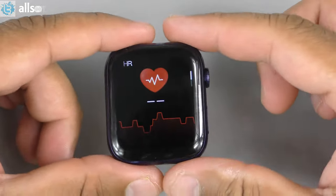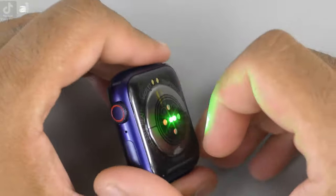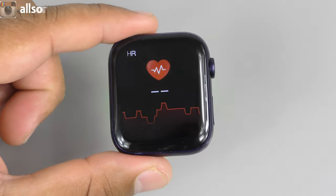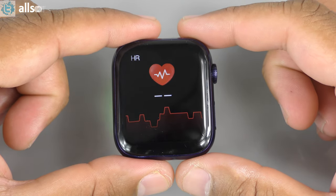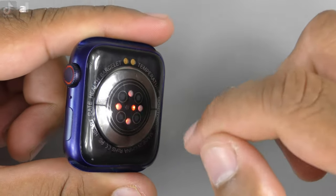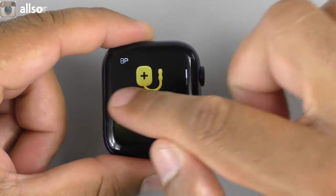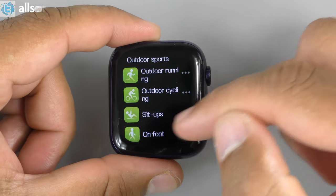Checking out the apps — going into heart rate, you can see the sensors flashing. Testing it off the wrist, it gave a reading of 56 beats per minute just on fresh air, so it's giving false readings. As expected with clone watches, the blood pressure and blood oxygen apps will also give false readings.